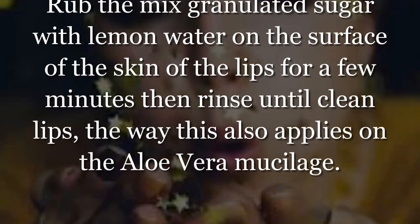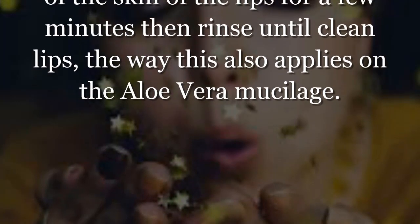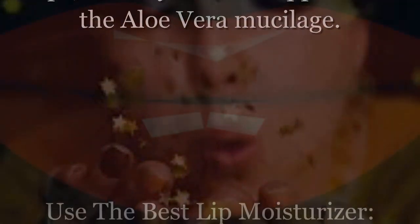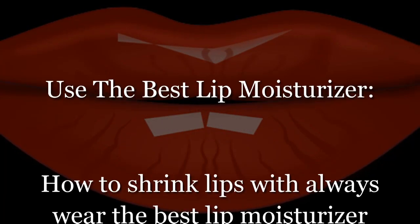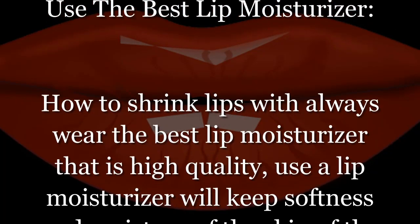Rub for a few minutes then rinse until clean. This method also applies with aloe vera mucilage. To shrink lips, always wear the best lip moisturizer that is high quality.